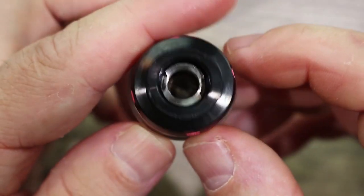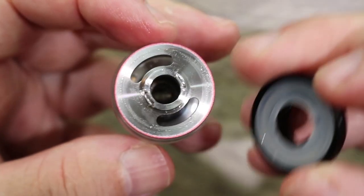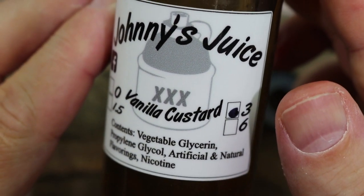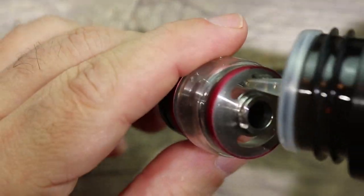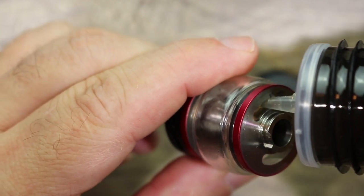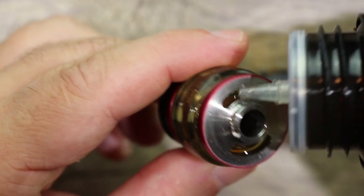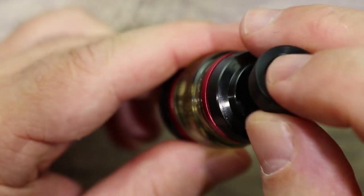To install the coil, screw it back onto the chimney. To fill the tank, take that half-twist top off as shown, and fill through there. The juice we're using today is Johnny's Juice Vanilla Custard — if you're into custards and haven't tried his juices, you're crazy, because he makes some of the best custards on the market. Slip the nozzle in, fill it up, put the top cap on with a half-twist, put your drip tip on, and you are ready to vape.